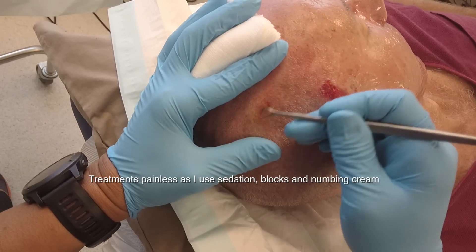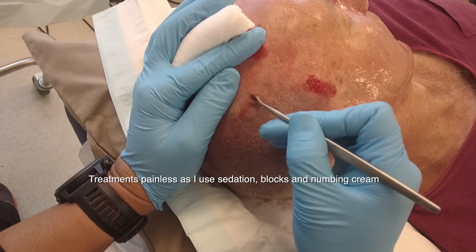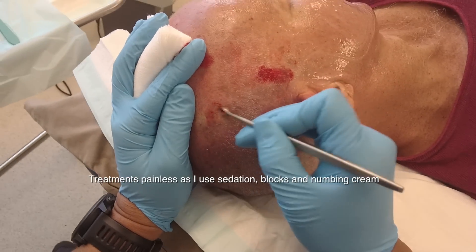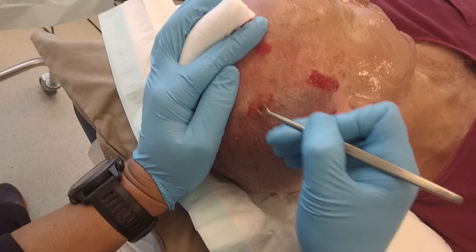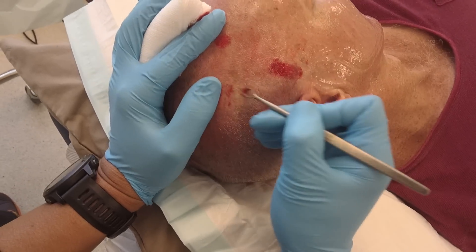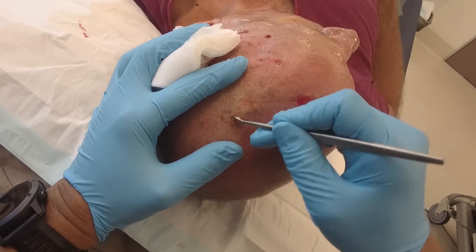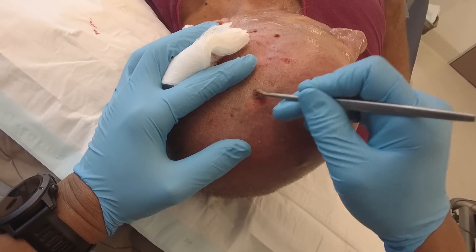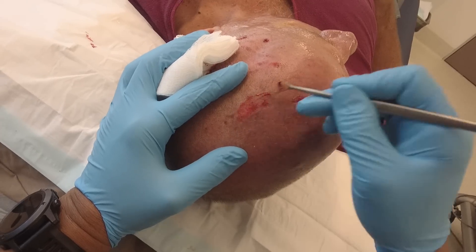Treatments are entirely painless. In this area I use sedation, but also blocks and numbing cream, so the patient feels basically zero. This goes on for about 5 to 10 minutes, but we'll speed up the camera a little. You can see me just scraping away at hundreds of these lesions. The patient's nice and comfortable.